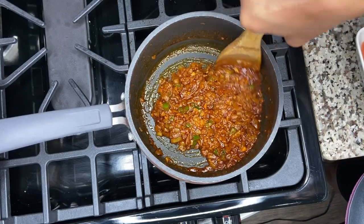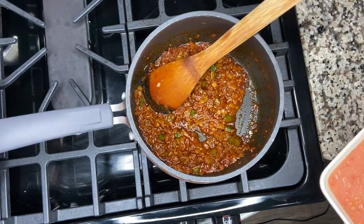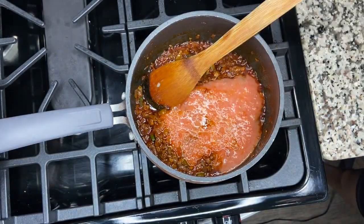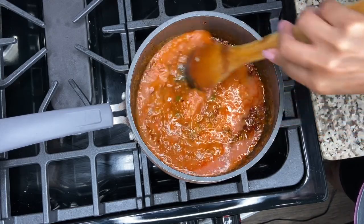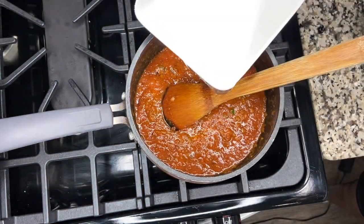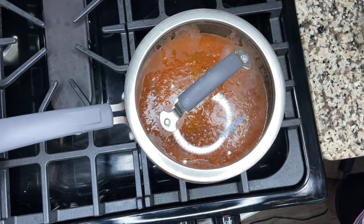If you don't know what berbere is, it's a spice mixture that can be found at your local Eritrean or Ethiopian market. Once the water has been absorbed, toss in the tomatoes — you can use canned if you like, but I prefer fresh. Add a cup of water, give it a good mix, then put a lid on it and set it on the back burner. We'll make our kacha while this is cooking.